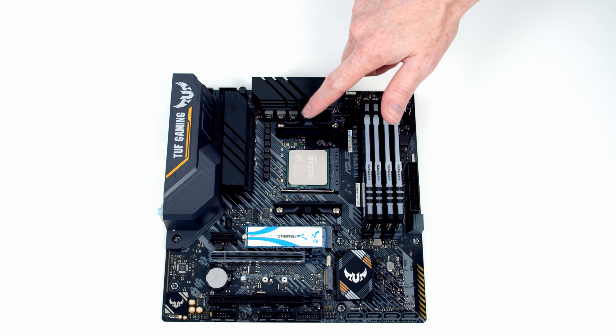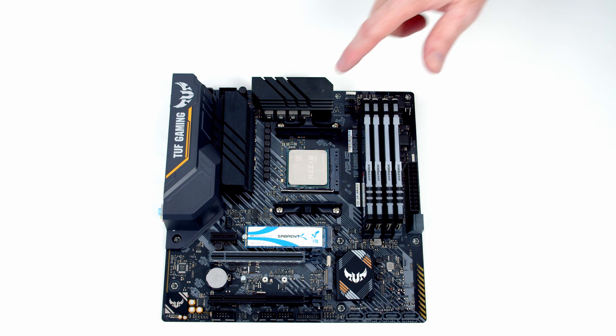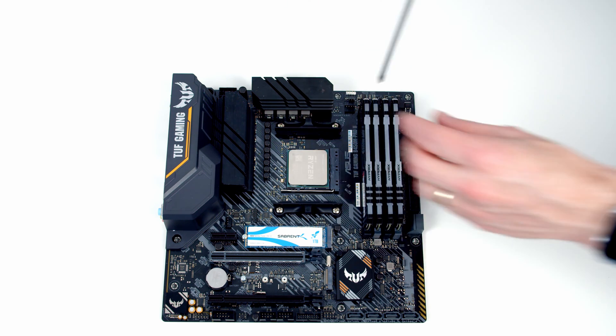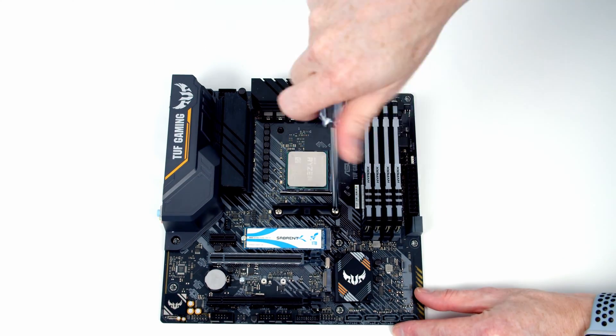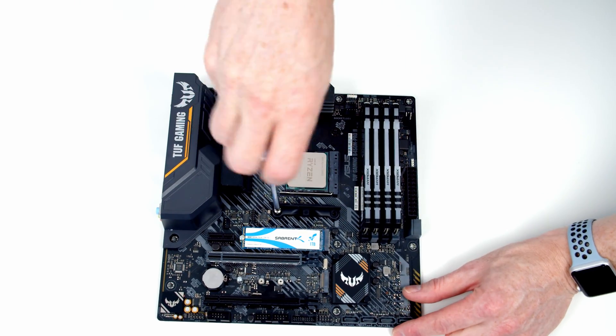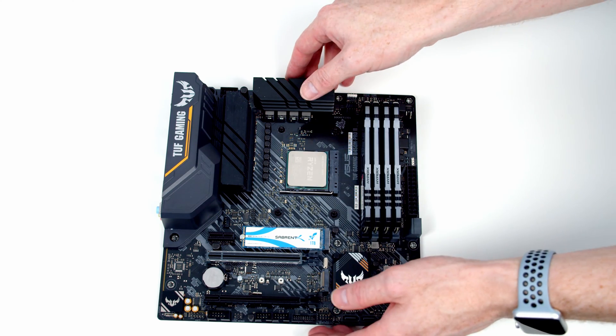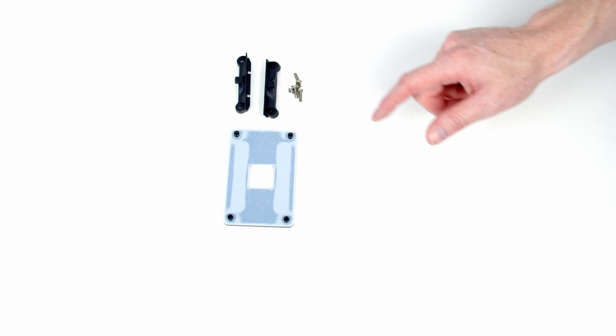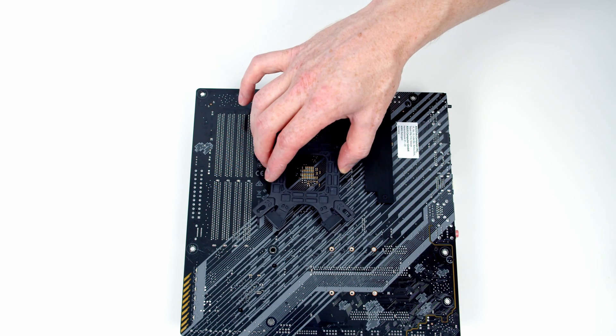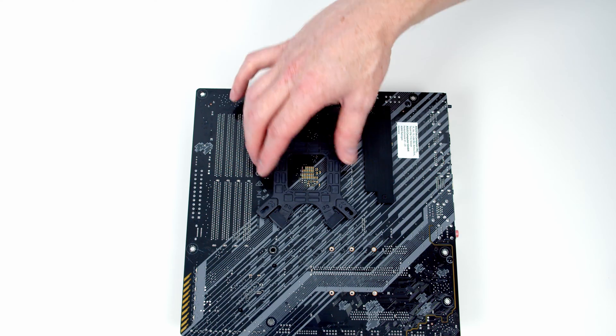The next thing for us to do is to remove our motherboard's standard mounting brackets — each bracket is held on with two screws. Next, if we lift the motherboard up and out of the way, we'll be able to get rid of our stock backplate. Importantly, don't lose any of these items. The best place to keep them is in your motherboard box, because if you want to change your cooler in the future or sell your motherboard, you're going to need these. The next thing is to go ahead and set our backplate through the back of the motherboard.